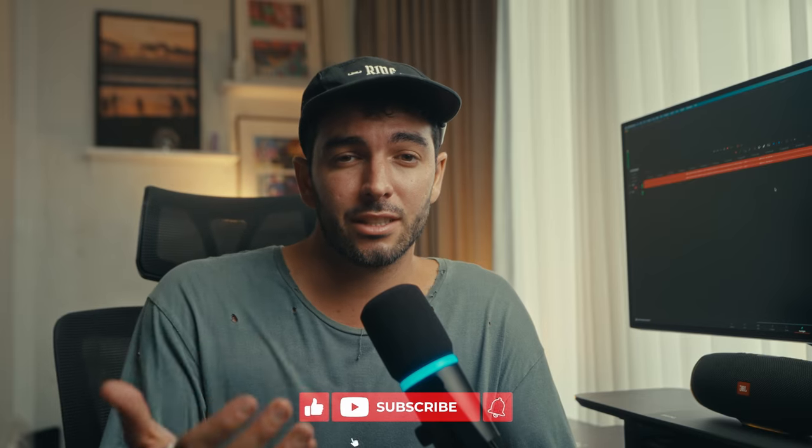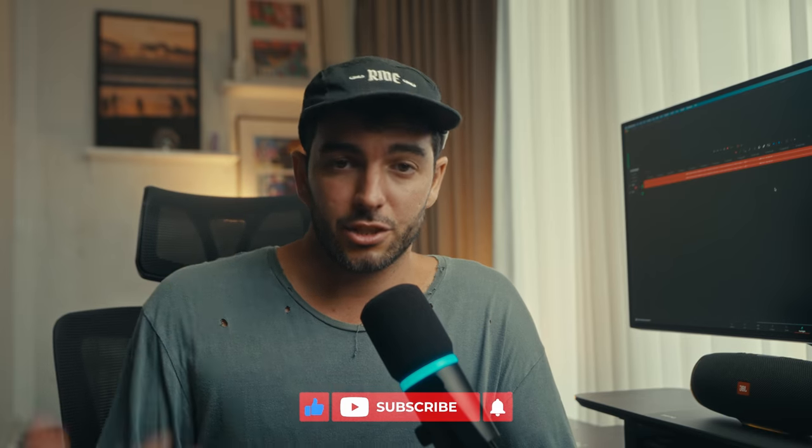My whole studio setup is now 99% made out of Feelworld products. If you're new to this channel, they have been supporting me for the last few years of my career, and being able to give back as well as use their products within my everyday life to create these silly internet videos and client work — it's just great.